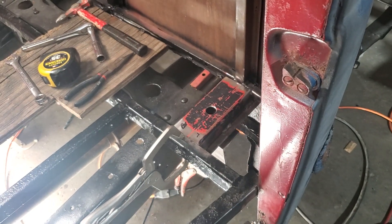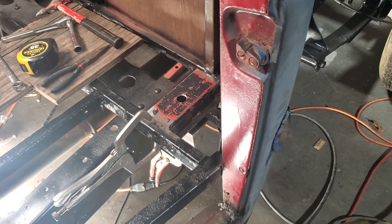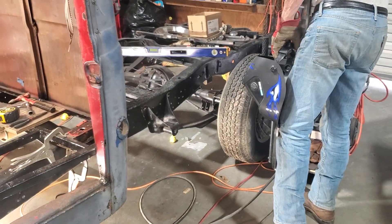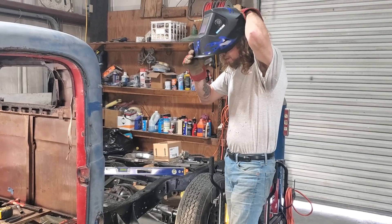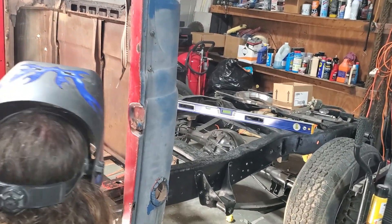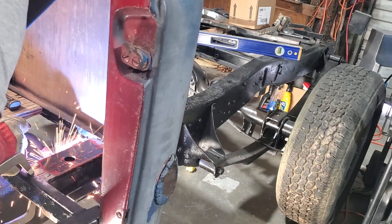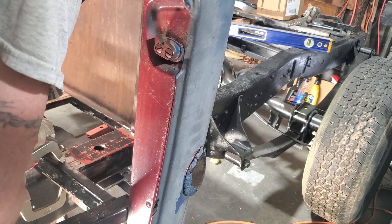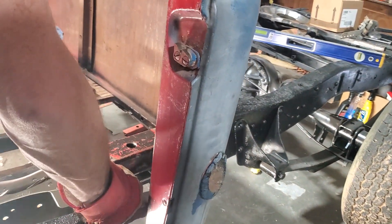We're going to put a couple of tacks on it to keep it in place. Once I do that, I'll take the bolt loose, take the bushing out, weld it up, cool it off, and put the bushing back in. I'll start right here on top — put one on each side. That'll hold it right there.